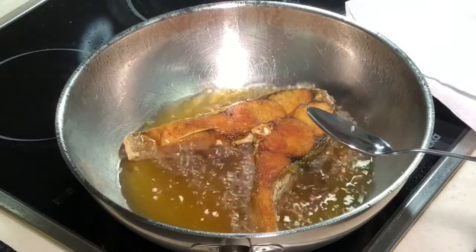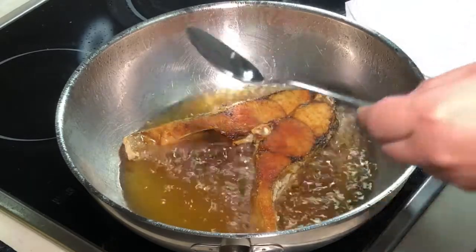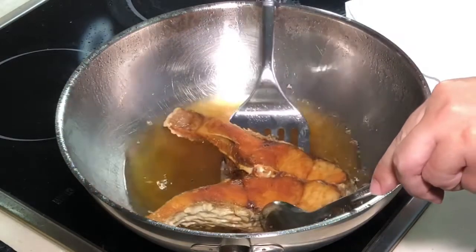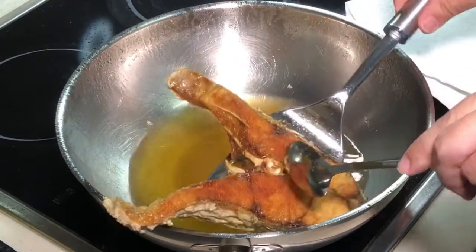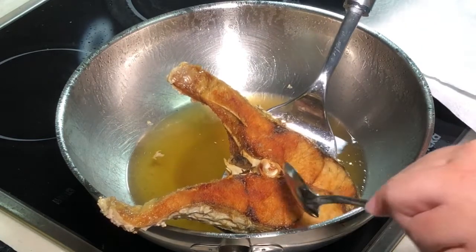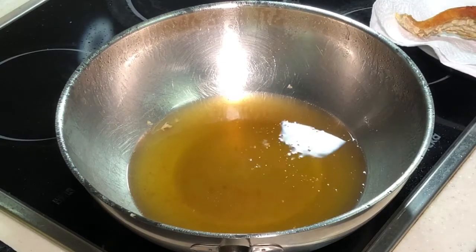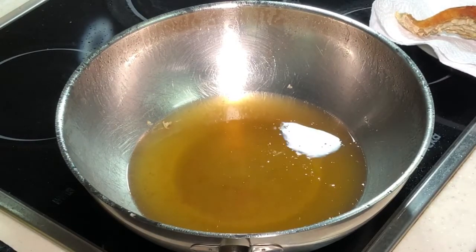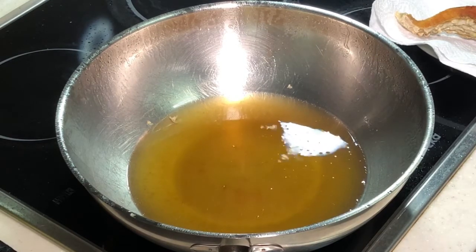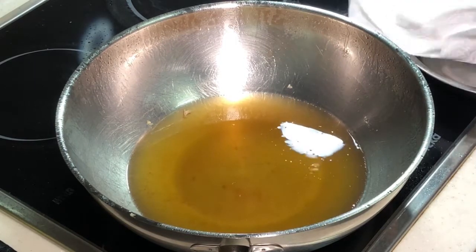10, 9, 8, 7, 6, 5, 4, 3, 2, 1 — that's it! Off the burner with the help of the spoon again. Transfer it onto a kitchen towel, then soak out the excess oil. After that, transfer it to a plate.